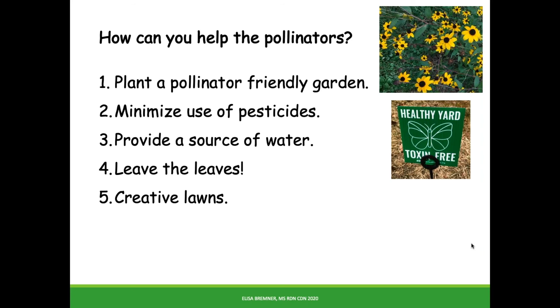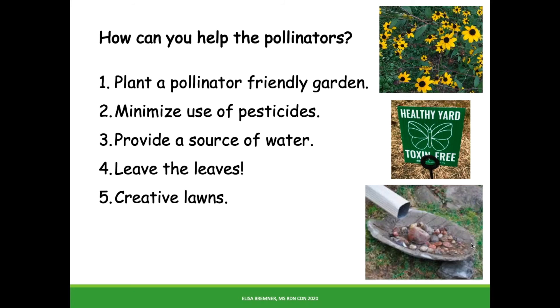Provide water. Water could come from a babbling brook or a small dish with pebbles in it. Number four, leave leaf litter. It's tempting to do your spring cleanup as soon as the weather improves, but many pollinators could be hibernating in those leaves. So try to wait until the weather gets and stays warm.